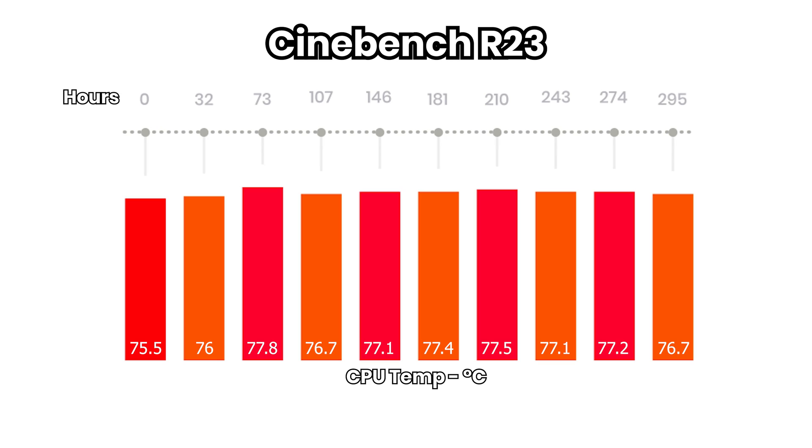I think it's pretty clear by these results that, at least in my case, there has been no significant change in the conductive performance. If anything, it got a bit warmer. But even there, between our highest and lowest temperatures, we have a difference of 2.5 degrees Celsius for F1 and 2.3 degrees for Cinebench — nothing to worry about in my opinion, because it looks like the paste stabilized and will not change much over the coming months.